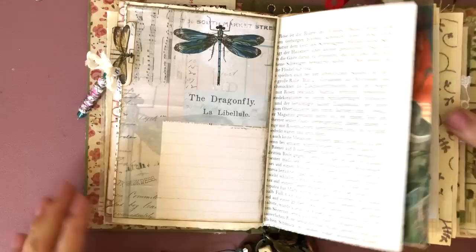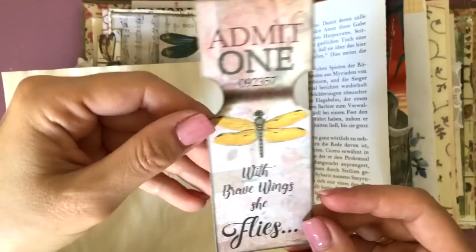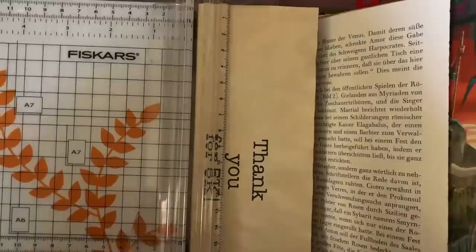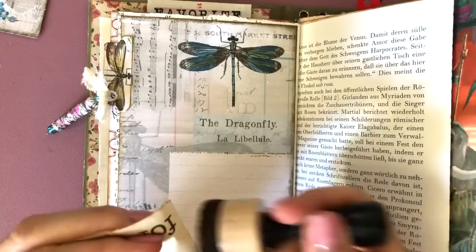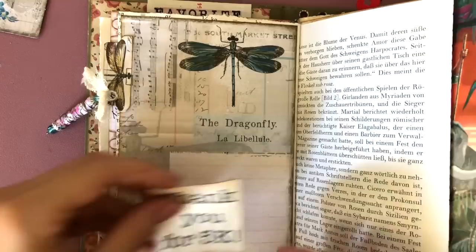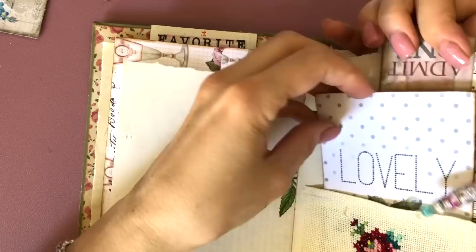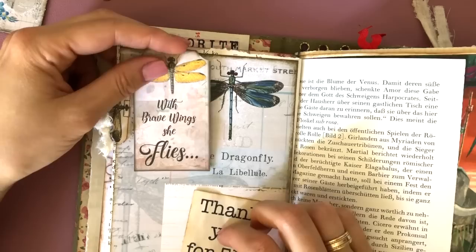Next, I had printed this 'thank you for 5K' on my printer, and I wanted to use this little tag from the kit with 'brave wings, she flies' — I think that's perfect for this page. So now I'm just cutting out what I had printed and inking that up. Now I'm trying to figure out how I could place this little tag. I thought maybe I could fold it over the top and not cover up too much of that lady that I really liked, but I thought it was too many dragonflies up there on that top corner, so I didn't really like that.